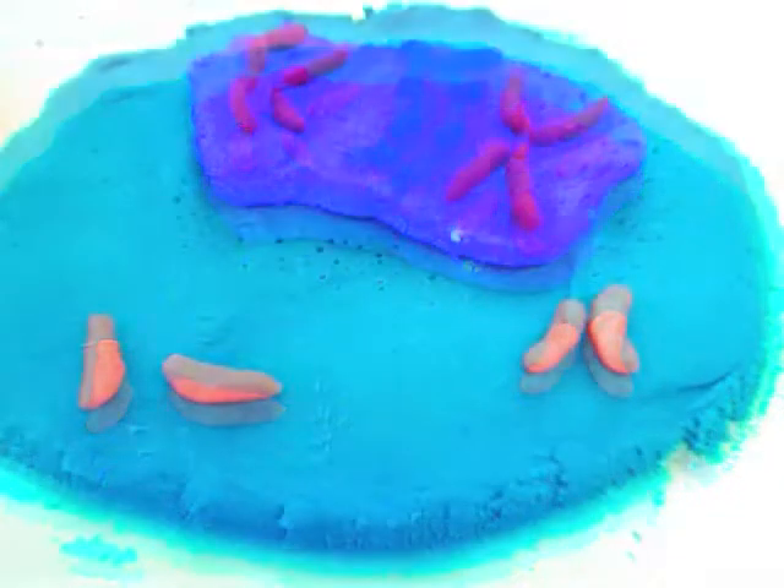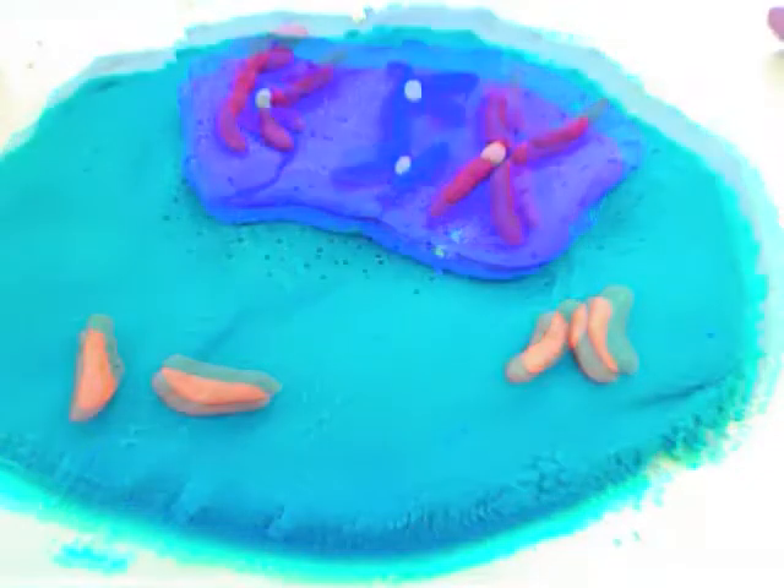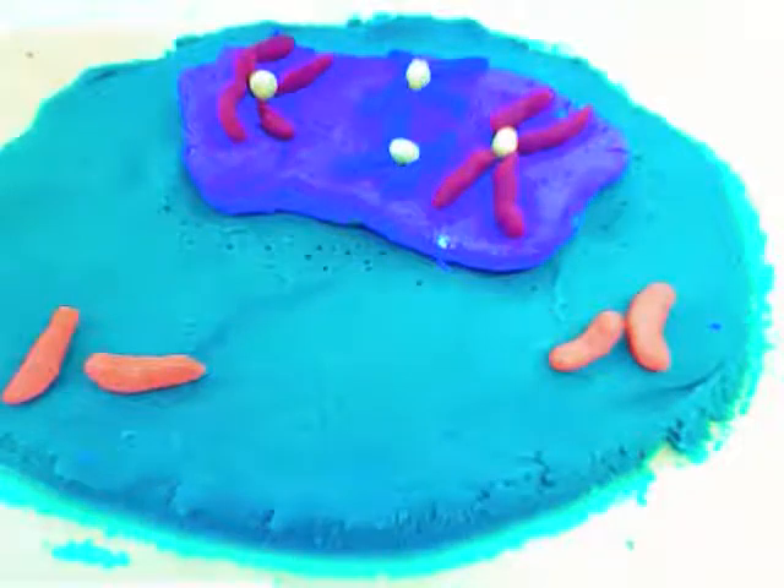It's a cycle of growth — interphase. And there's both prophase and metaphase and anaphase and telophase. And a brand new offspring is produced. The cell cycle — it's a cycle of growth.